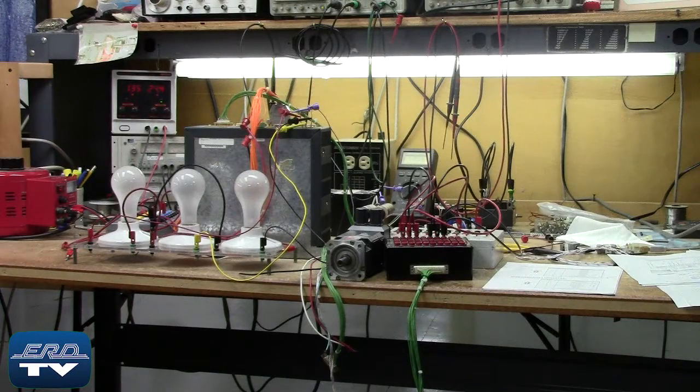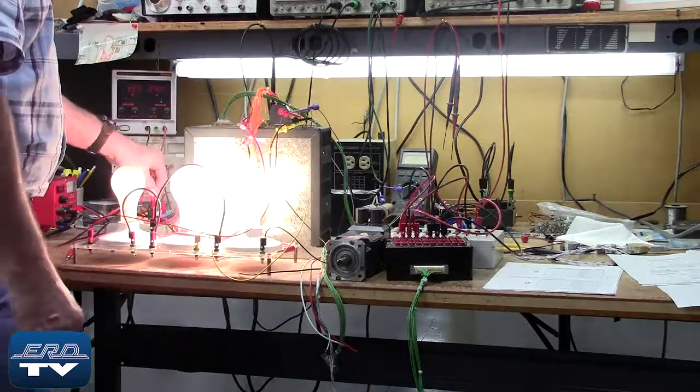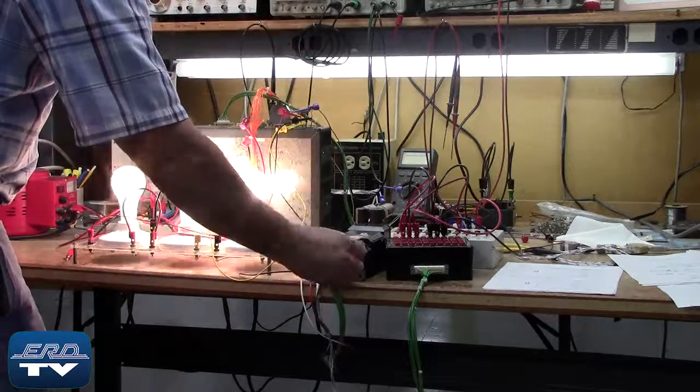ERD repairs AC servo drives like this one made by Baummüller, as well as all other industrial electronics. We also offer a same-day quote on all of our repairs. The Baummüller BUM60 series is an AC servo drive and is used with Baummüller motors.